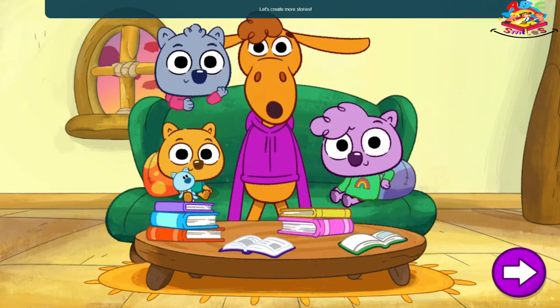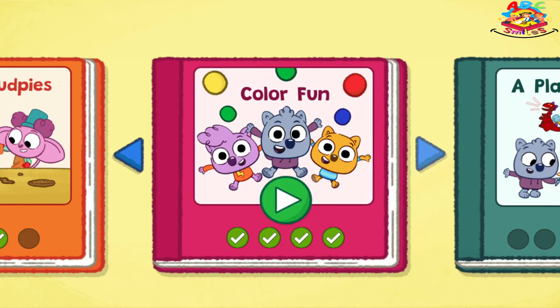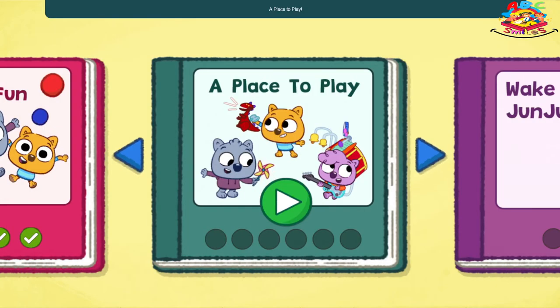Let's create more stories. Choose a story. Tap a place to play.